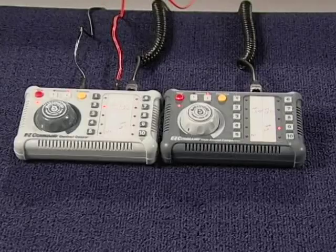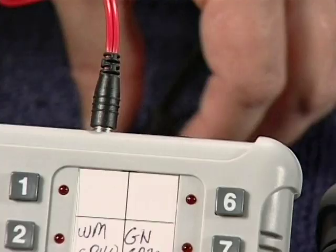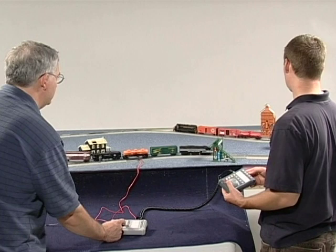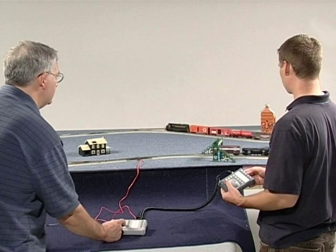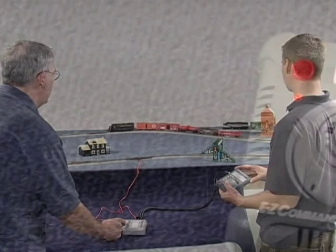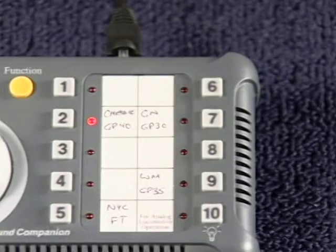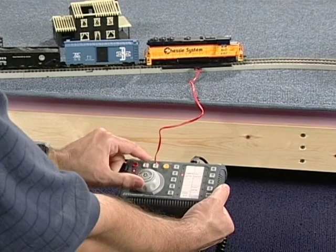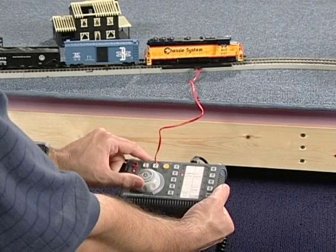The Easy Command Walk-Around Companion, or Easy Companion for short, was designed to be an auxiliary or secondary controller for the Easy Command Digital Command Control System. Simply connecting an Easy Companion to an Easy Command Control Center allows you and another operator to simultaneously run DCC-equipped locomotives on your layout completely independent of each other. Using the Easy Companion gives you even greater flexibility in running your trains and configuring your layout. The Easy Companion shares many of the same ergonomic design features of the Easy Command Control Center and performs the same speed, direction, and sound functions. However, the Easy Companion will not program locomotive addresses or consists — but when used in concert with the Easy Command Control Center, it takes you to the next level of DCC Train Control.